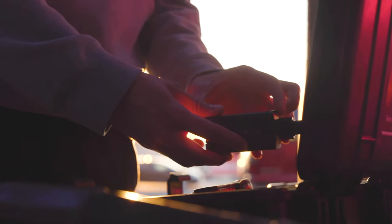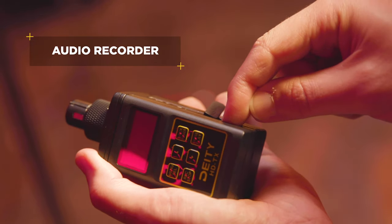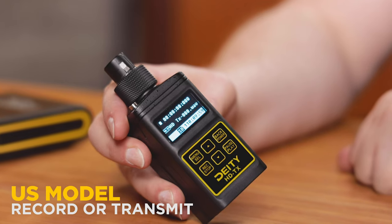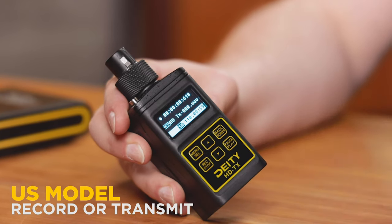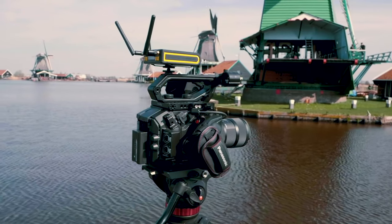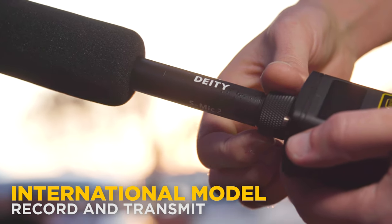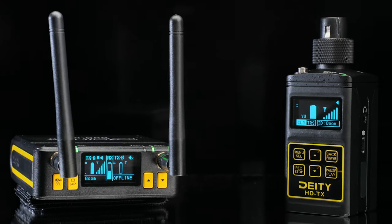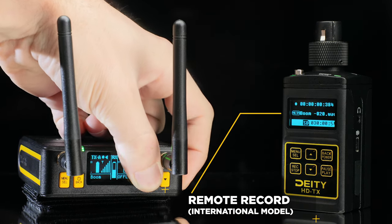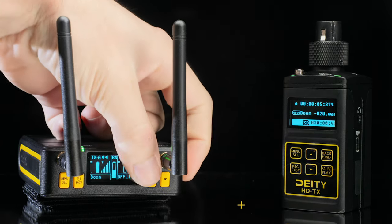There's one last thing we need to talk about when it comes to the HDTX and that is the built-in recorder. For those in the United States, as soon as you hit that record button your audio signal will cut out to your Duo RX and it'll act as a great backup recorder. For all of our international viewers, you can actually record and transmit at the exact same time. In the Duo RX, press the up button if it's paired to TXA and the down button if it's paired to TXB to remotely trigger the record control functionality, all from the receiver.